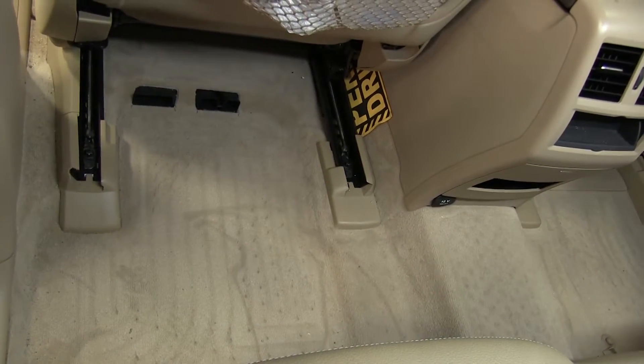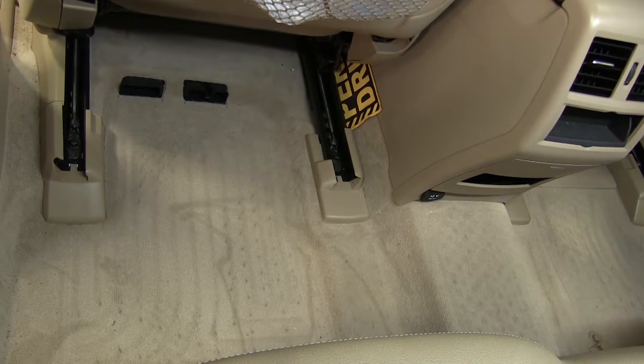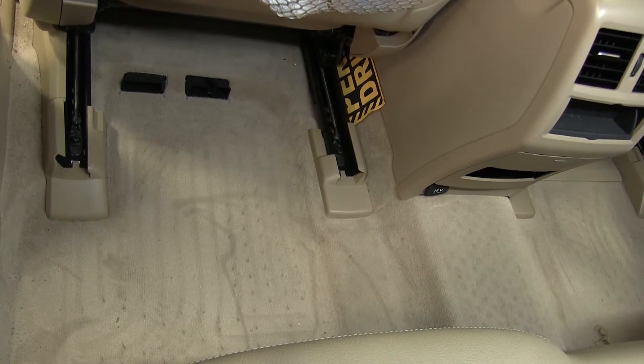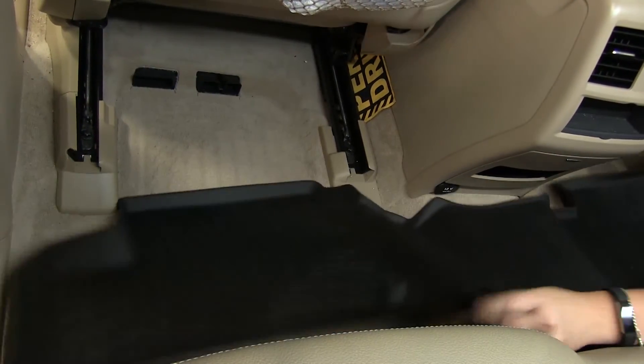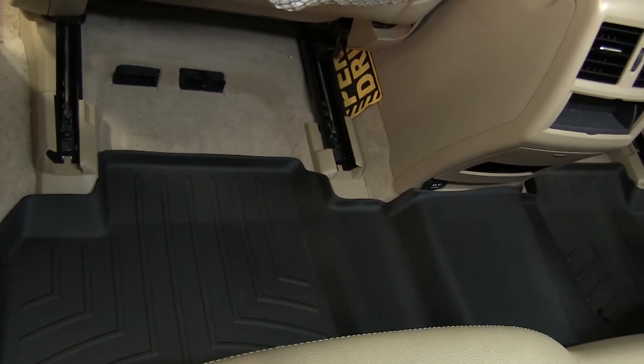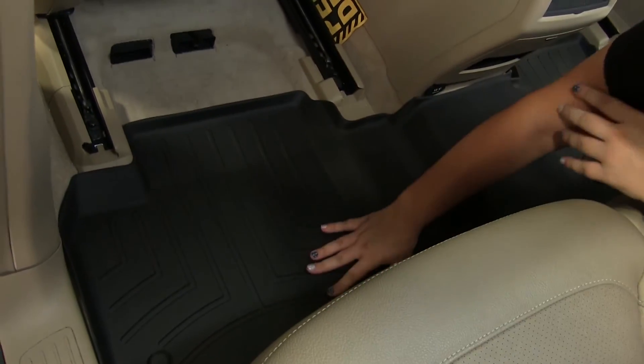Now that we've gone over some features, we'll show you how to get this installed. We've gone ahead and removed our factory floor mats, and we've also cleaned out our carpet so that we have a nice clean surface to work with. We're going to start by taking our new floor mat and fitting it into place, making sure that it fits onto our mounts.